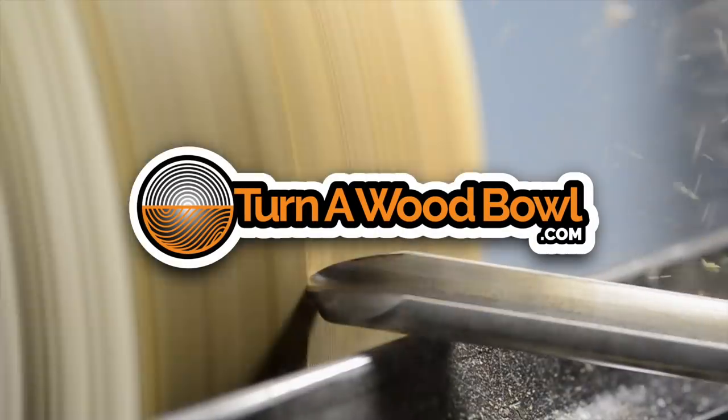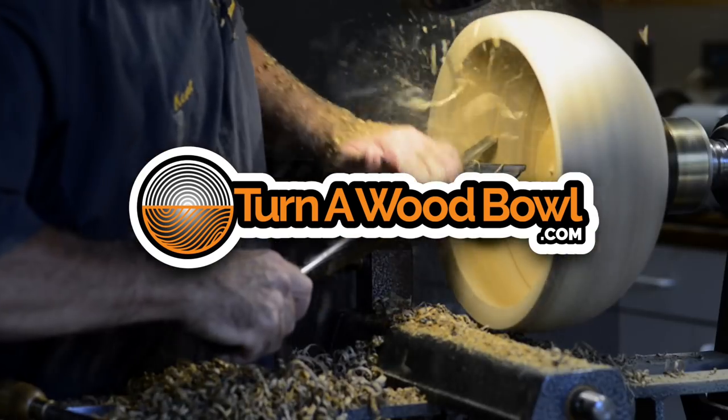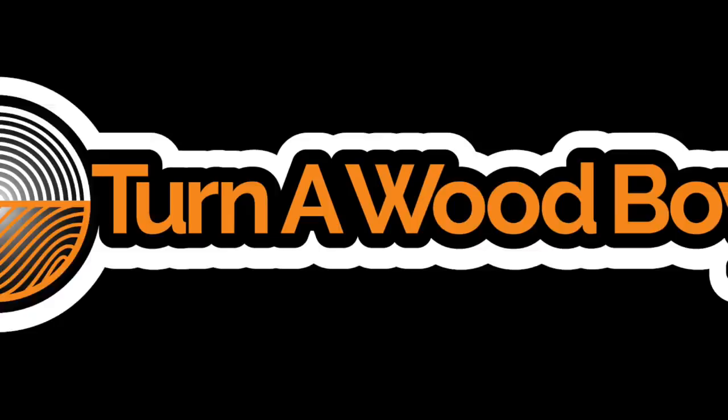Hi, I'm Kent and welcome to Turnitwood Bowl. Today we're going to do a project that's really cool. It's very simple but it's a great project that you can make lots of to sell for a profit, or these can be given out as gifts and everyone's gonna enjoy them.